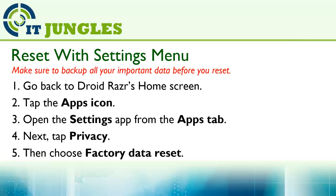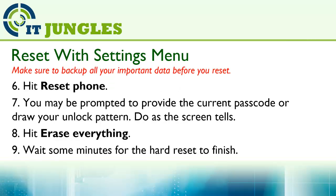Now you can reset the device using the settings menu. First, go back to the home screen and tap on the apps icon. Open the settings app from the apps tab. Next, tap on Privacy, then choose Factory Data Reset.